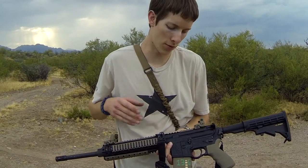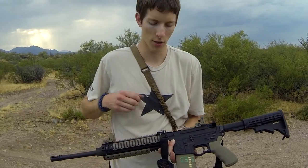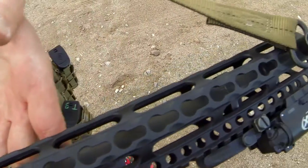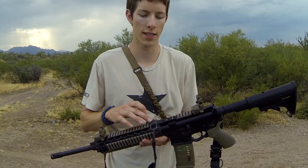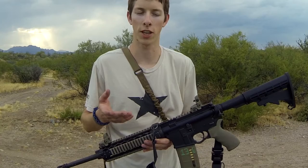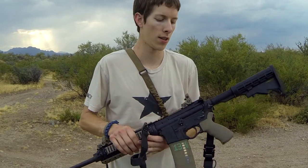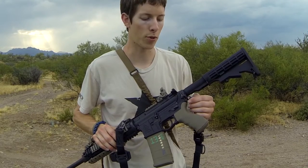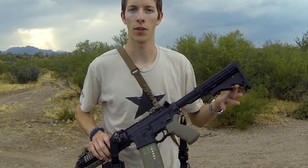We'll talk about mounting options as far as choosing hardware for getting a sling to mount to your rifle. Some hand guards will have integral mounting options built into them. Other times you can take something like this Magpul RSA mount and attach it through Picatinny. Some companies make them for key mod, so you can have an attachment at any point on your rail. There are also end plates you can swap out — this one happens to be a Magpul ASAP mount — and different stocks will have different mounting options depending on which one you go with.